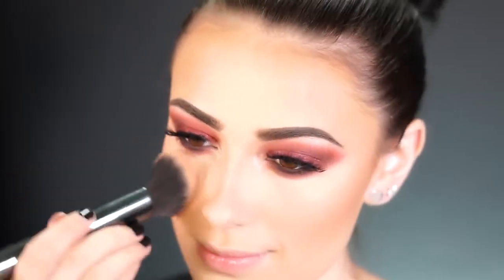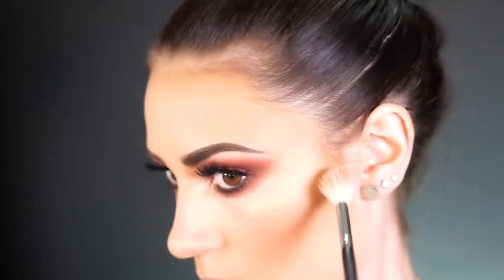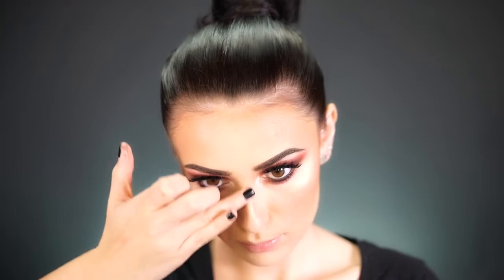For highlight, I'm using the shade Boozy Brunch by Wet n Wild — a nice golden highlight that looks good with just about any look. I like to spray my brush first and then apply the highlight to my cheekbones, forehead, and the bridge of my nose.